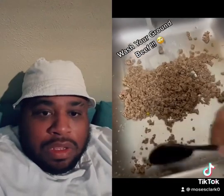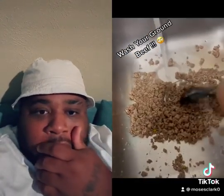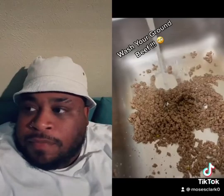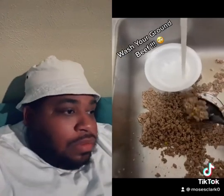You gotta start washing your ground beef — that's the problem, y'all not washing your ground beef. Get that water all up in there, wash that ground beef. What's that liquid doing in there anyways? Just rinse it off, get you a little bowl, put that to the side over there, and scoop up the ground beef.